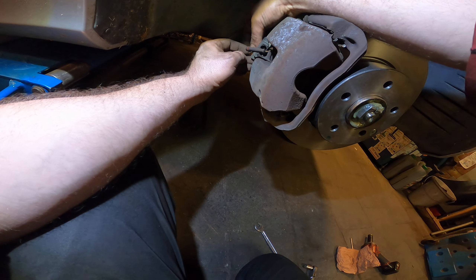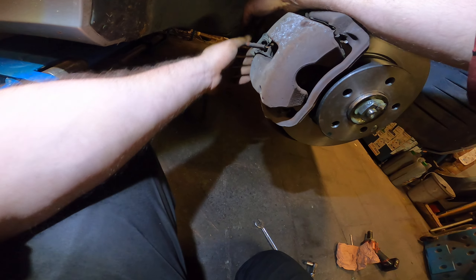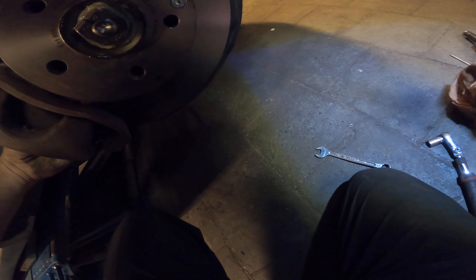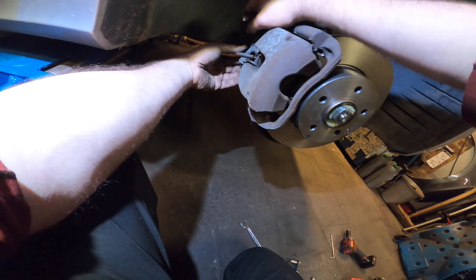There we go. Eight-millimeter socket to secure the sensor.